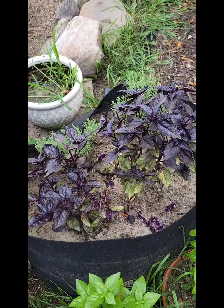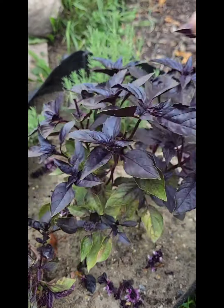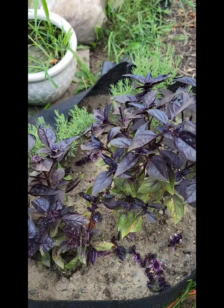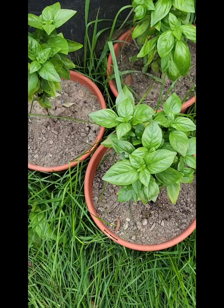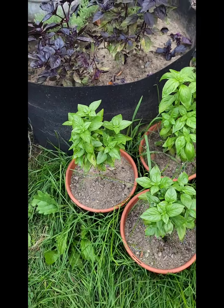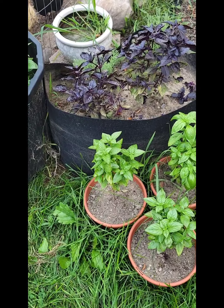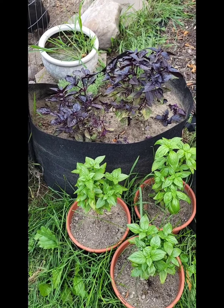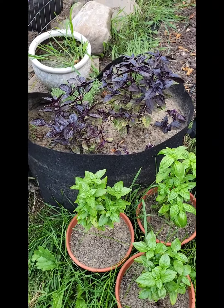We have basil. Anytime you see little flowers starting at the top, you just pick off the top and it'll start bushing out. These basils were so skinny when I bought them — I think I paid maybe 50 cents a plant and they were tall and skinny. So I knew I just had to keep cutting them every time they bolted flowers, cut them down, pinch them off at the top.